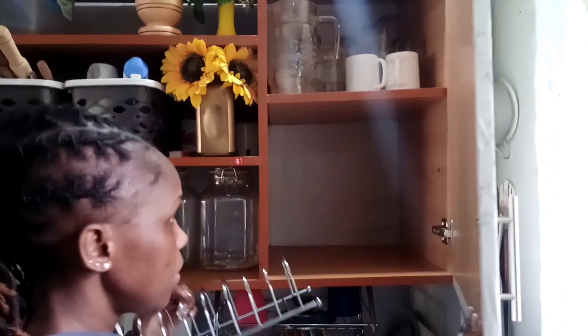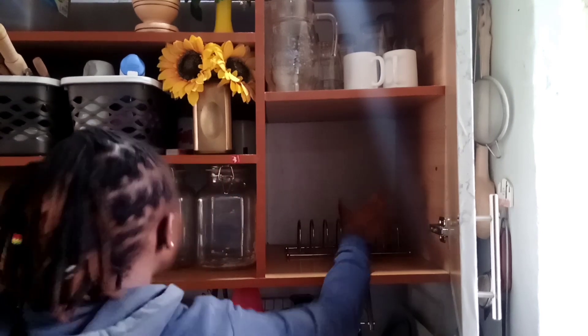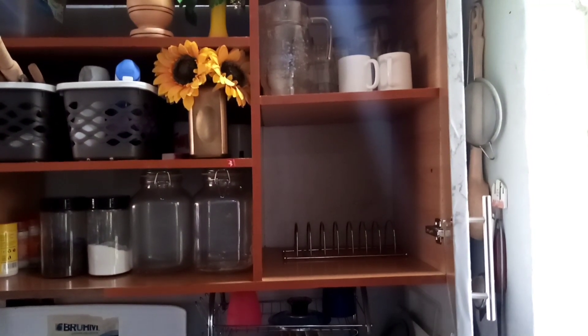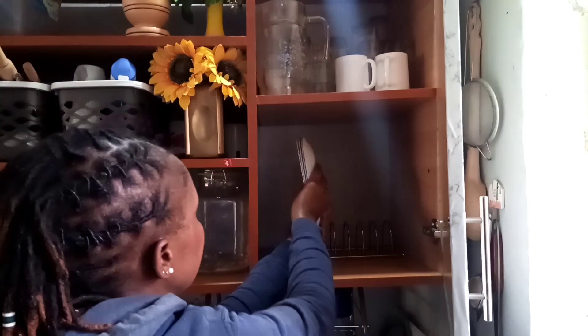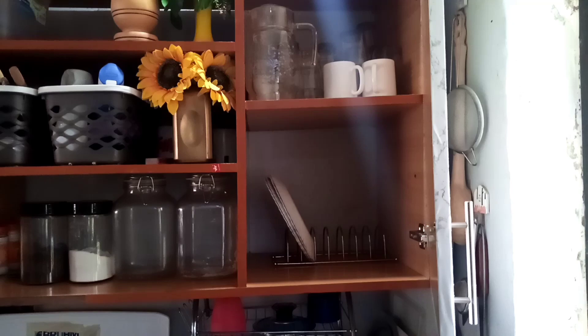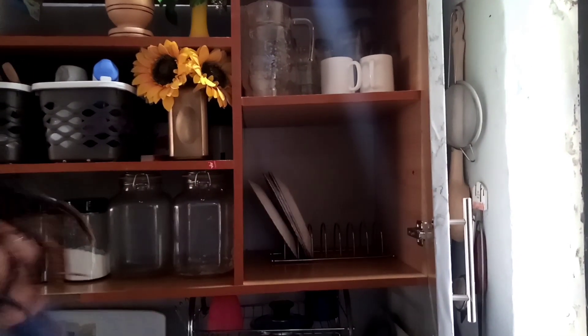This is how I organize my plates. I use this rack, which is locally available in the supermarket. You can see the spaces in between — that is where I place my plates. It has quite a number of spaces, so it can hold quite a number of plates.